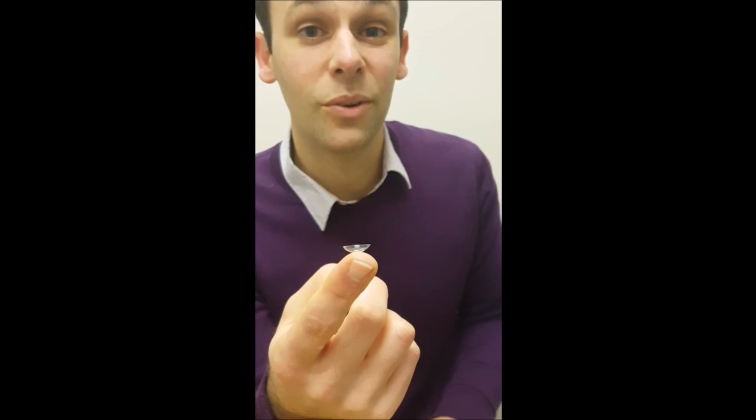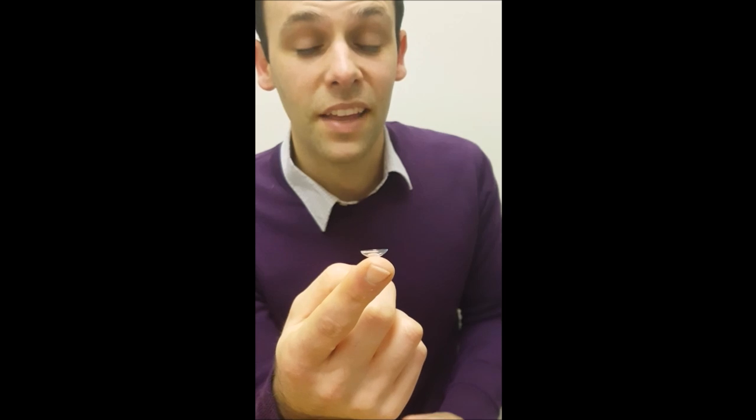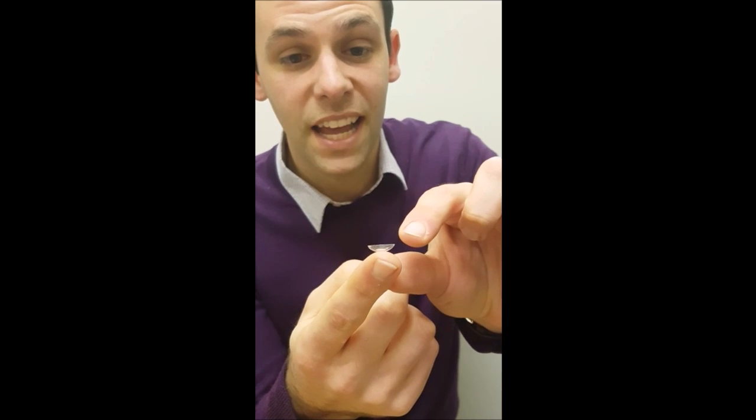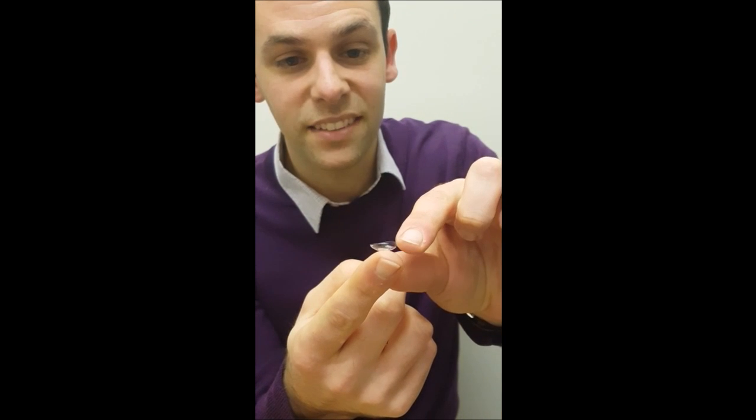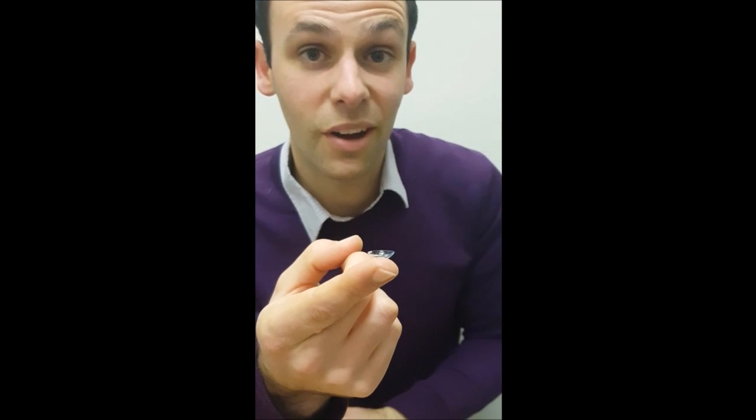Now I'm going to show you how to tell whether your lens is the right way around or whether it's inside out. The trick is, you need to look right at the very, very edge of the lens here. You'll see this lens is really nice and cup-shaped, like this. This is the right way around.